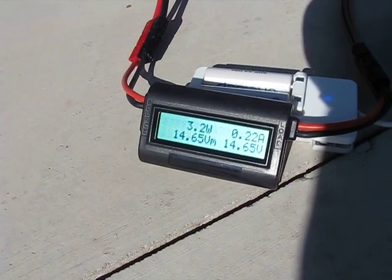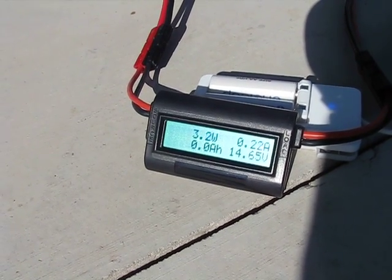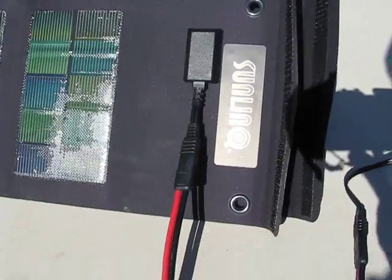This is the way the panels should work. That's the new Sunlink panels performing as expected.